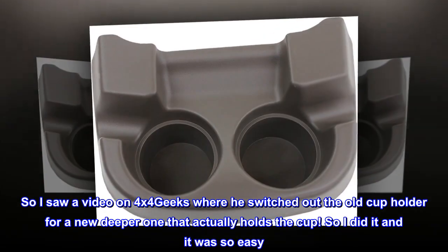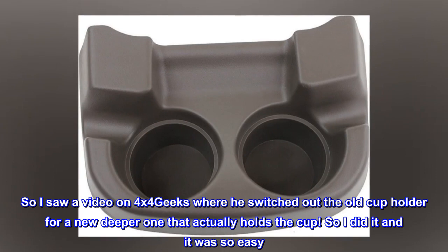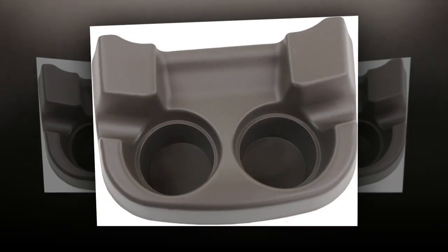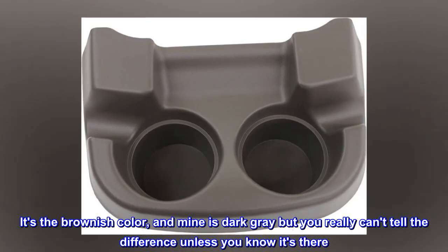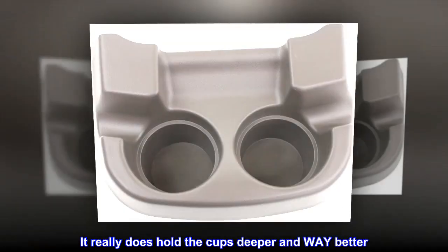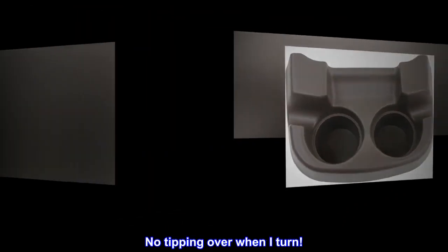So I saw a video on 4x4 Geeks where he switched out the old cup holder for a new deeper one that actually holds the cup. So I did it and it was so easy. It's the brownish color and mine is dark gray, but you really can't tell the difference unless you know it's there. It really does hold the cups deeper and way better. No tipping over when I turn.